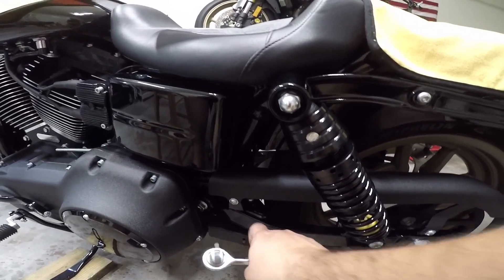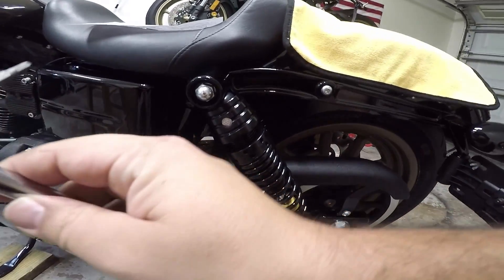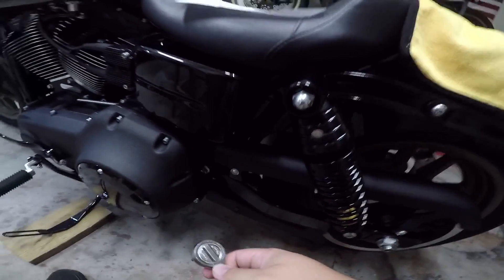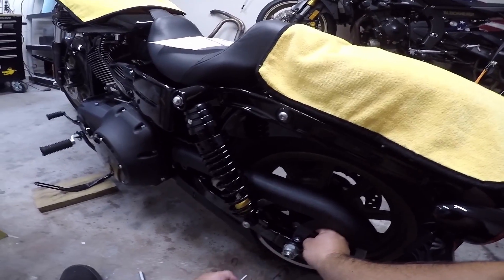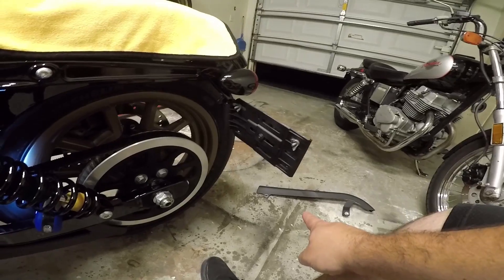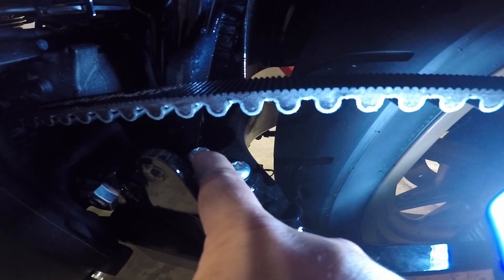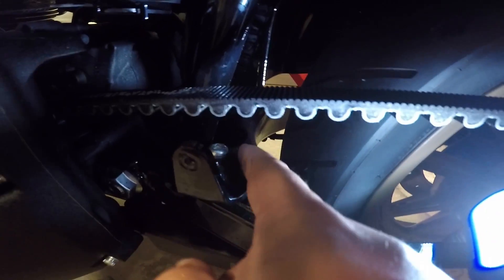The first thing it's telling us to do is remove the screws and the washers from the belt guard bracket, so we're gonna take these off — that is going to be a three-sixteenths. After you get the belt guard off, you're going to want to take these two bolts out. They are not hex — they are actually like the star, T-pattern.